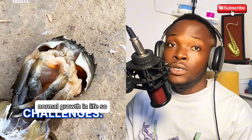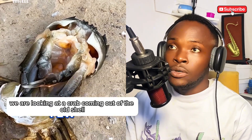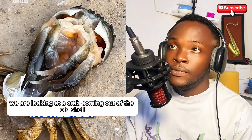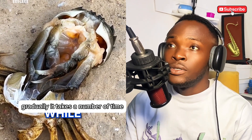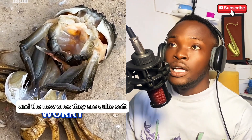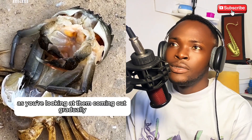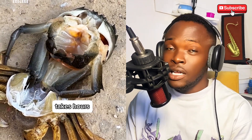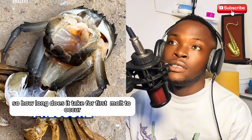We are looking at a crab coming out of the old shell gradually. It takes a number of hours to remove the entire shell. The new ones are quite soft as you're looking at them coming out gradually — this takes hours.